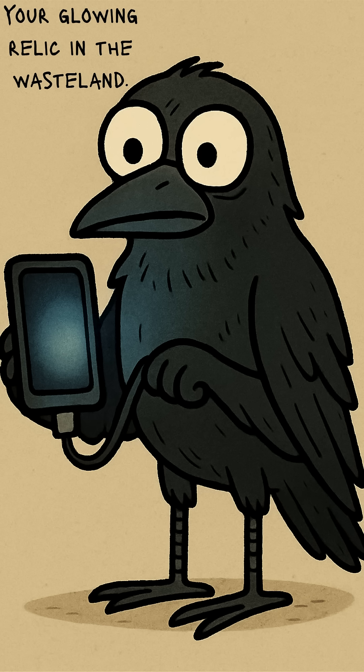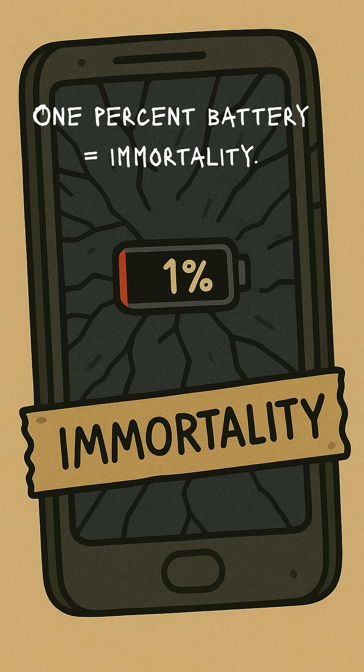Now stare at that tiny screen lighting up, glowing like a holy relic in the wasteland. Maybe you'll call for help. Maybe you'll doom scroll one last meme. Doesn't matter. You built fire from junk. Lightning from trash. One percent battery in this world is basically immortality.